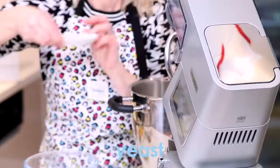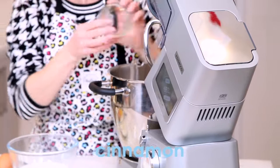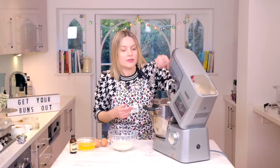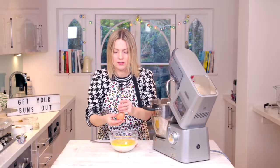In here I've got my strong bread flour going into my mixer, yeast — this is quick yeast — some cinnamon of course, sugar. So that's all the dry ingredients, give it a little bit of a mix around. Then warm milk, some lovely vanilla, melted butter, two eggs.